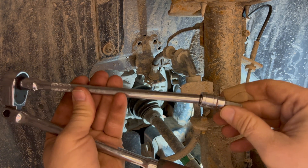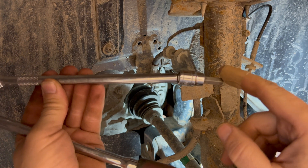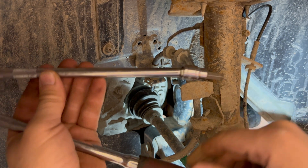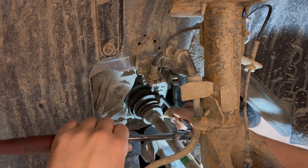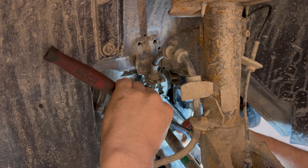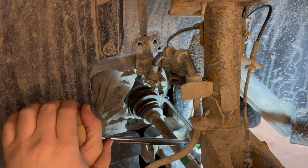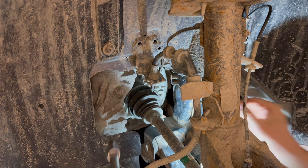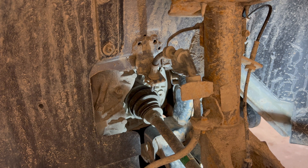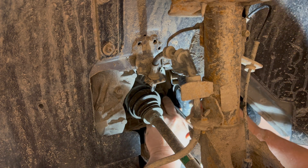I'm using a 3/8 ratchet with a 10-inch wobble extension and an 8mm allen bit on the end — or 5/16ths. It's a good idea to blow the dirt out of the plug prior to sticking your allen bit in there, just so that you don't strip it out.